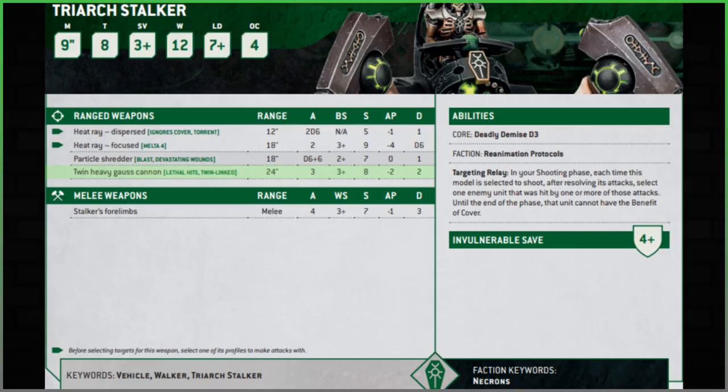I don't mind the AP being dropped, but the damage drop makes me think: why take this over the Heat Ray? The Heat Ray is also anti-infantry, also one damage, but you have the Melta option too. Yes, the Particle Shredder has Blast and Devastating Wounds, but I'm not as keen on it as I was in ninth edition.